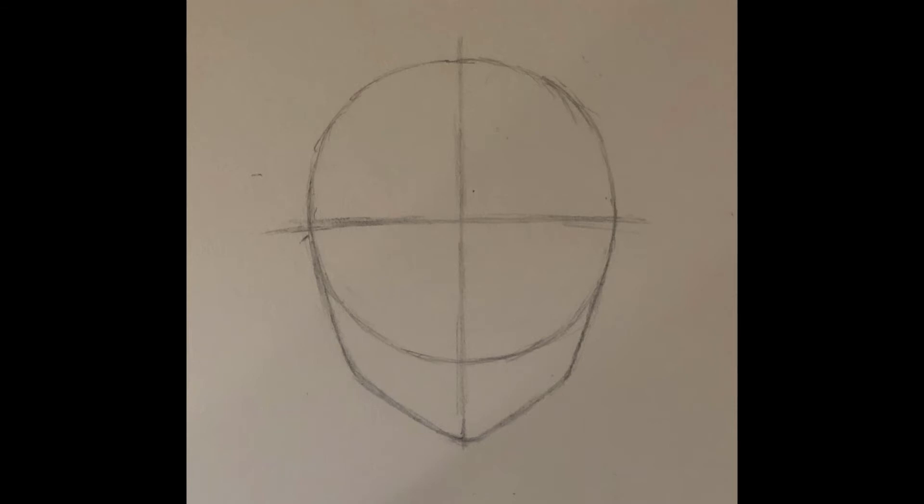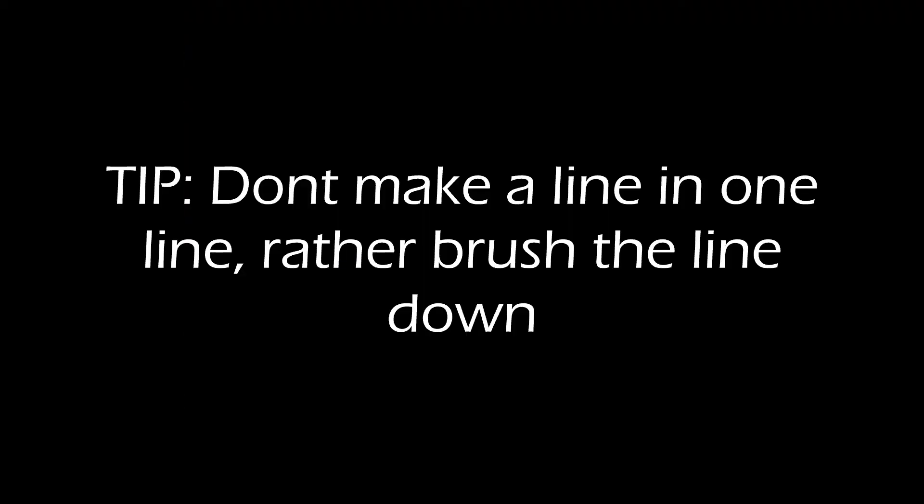After finishing that, you have to make a horizontal line through the circle — this will guide you on further steps. When drawing a line, make sure not to draw it in one stroke as it could easily mess up. Rather, you should use the pencil to brush the line down.